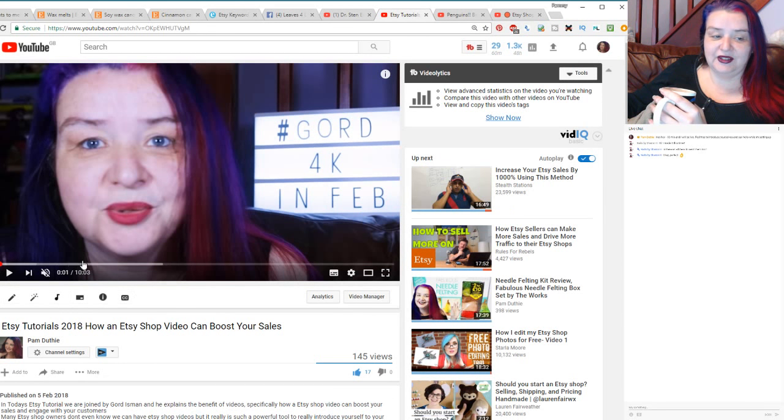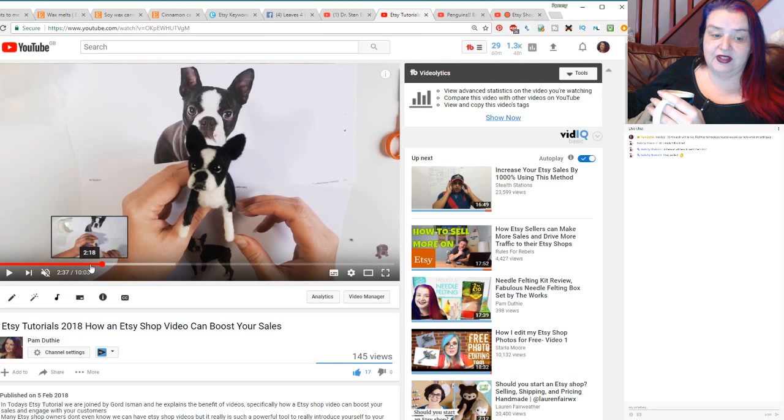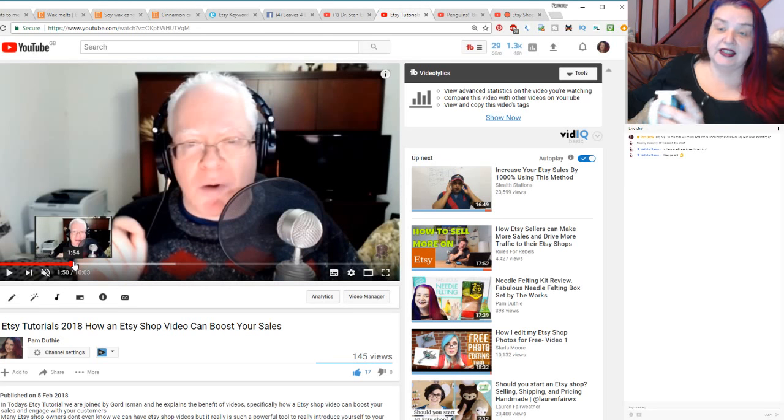If you haven't already checked out my video from Monday where I did a little collaboration with Gord Eisemann - Gord is a great bloke who has loads of videos on helping you with video editing, which is awesome and really helpful. In that video I explained how we can make a shop video for Etsy, which is a great way to connect with people. Gord is a great person who can coach you through this - he has videos but also does one-to-one coaching.